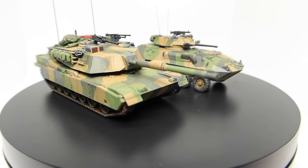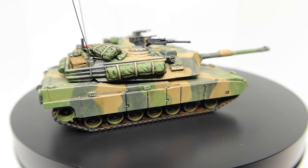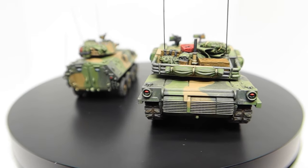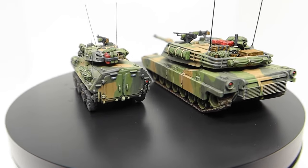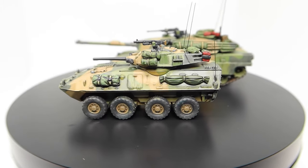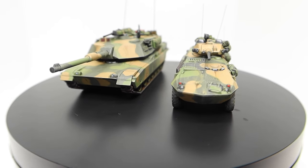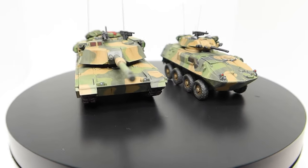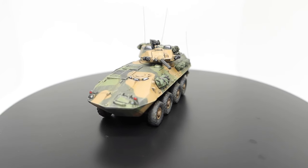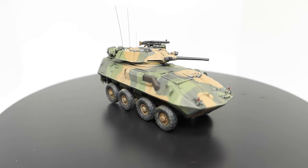Here are the two finished vehicles - we've got the LAV and the M1 Abrams. I hope you guys found this video useful. I really actually enjoyed painting these more than I thought I would - not just because of them being Battlefront models, but just the fact that it's a Cold War or modern vehicle. I didn't think it would appeal to me but painting these turned out to be really fun.